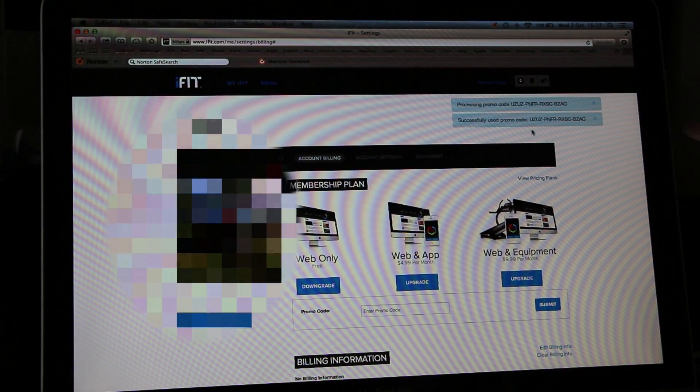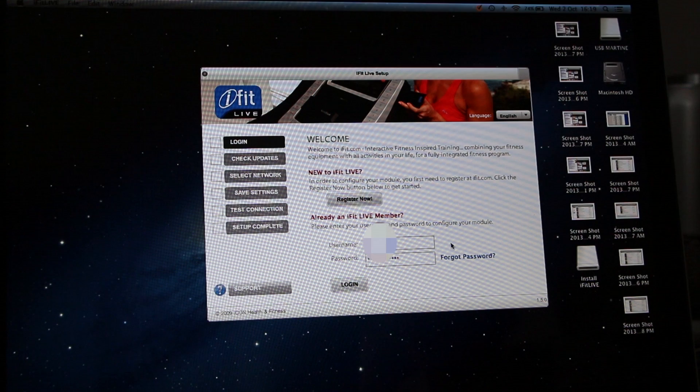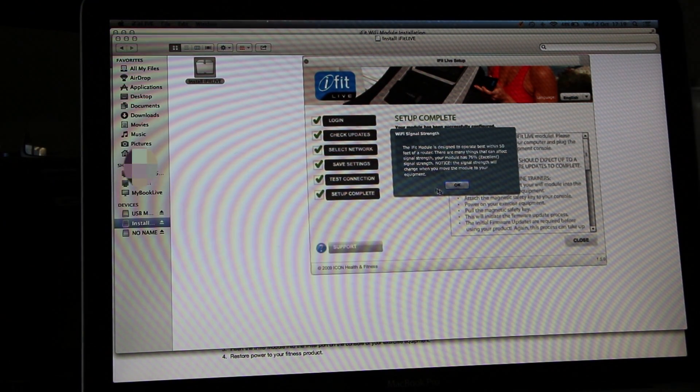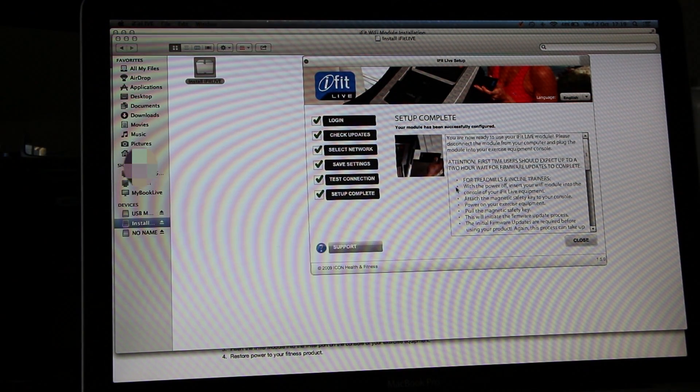After your iFit account has been created, go back to the installation software, enter your username and password, and click Login. Here, enter your network and router information, and your module is all set.